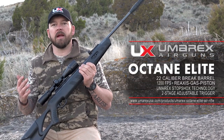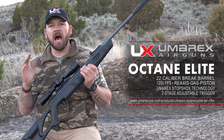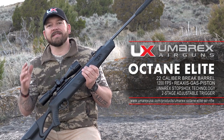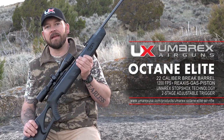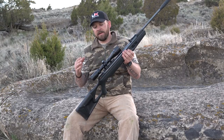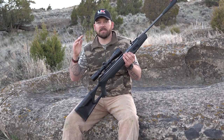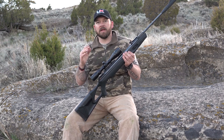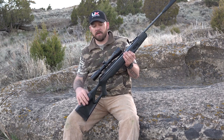Now, if you guys watched me on Airgun or hunting for the last five or six seasons, I love the Octane. Well, Umarex did something better — they created a better Octane, and it's the Octane Elite. This gun is right up at the top of my list of favorites. It booted the Octane plum out. I love the Octane, but the Octane Elite is awesome, and I'll tell you why.